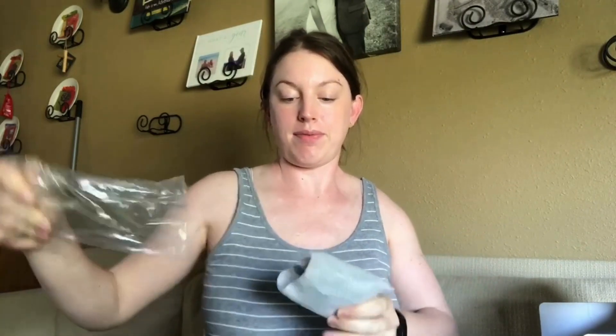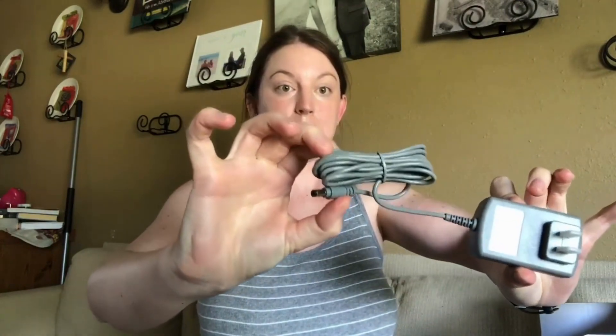It's a little bit heavier, but I think that's just because it's a full massager. The small bag here has the charging plug-in cord, and it looks like there's plenty of cord here to plug in.